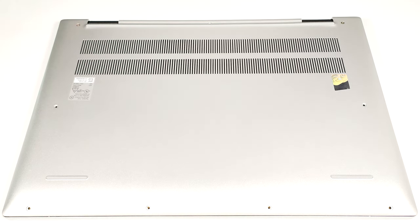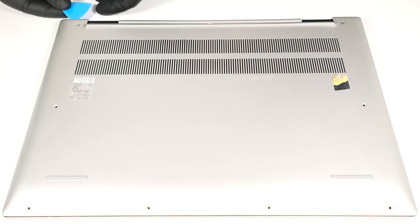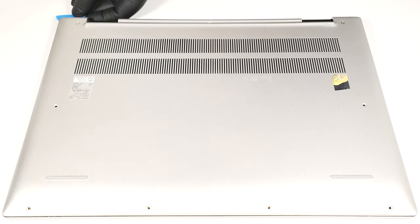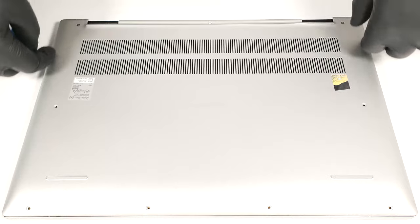To open this laptop, you have to undo nine Phillips-head screws. The ones in the top two corners are captive, and they lift up the panel a bit. Lift one of the two zones with a thin plastic tool to create an even bigger gap, and pry the sides of the plate. Do the same for the other edge, then fully pry the rear and the front.